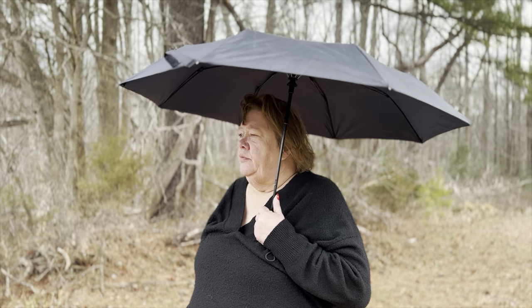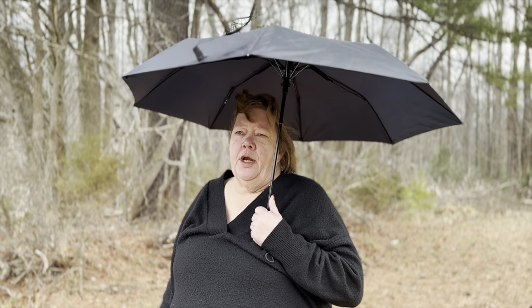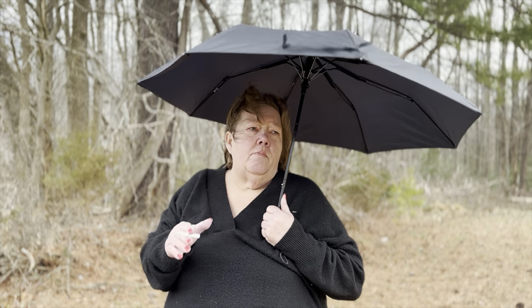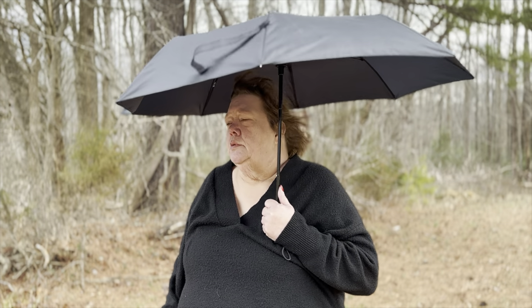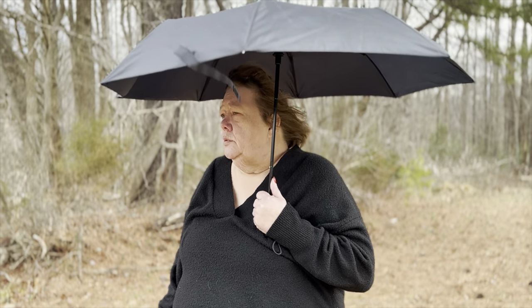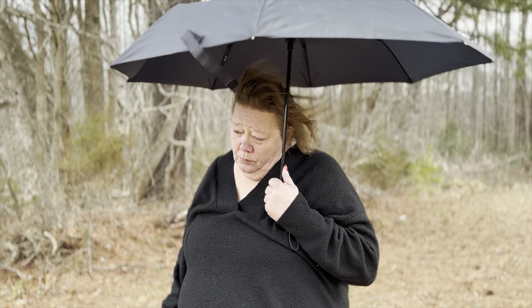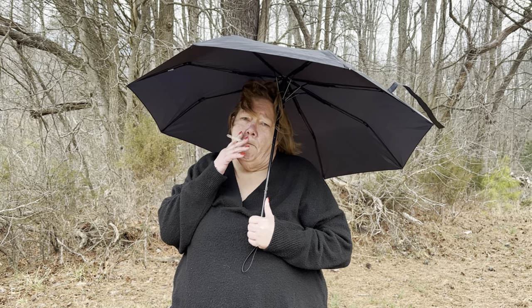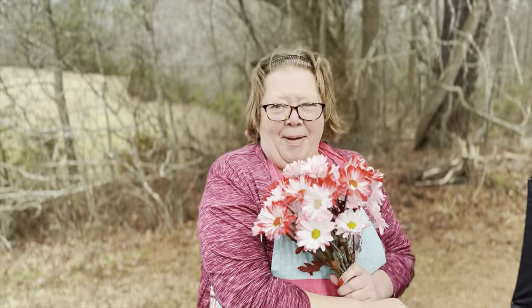Another Valentine's Day, alone, don't have anybody to share it with. I know! I'll be my own valentine!